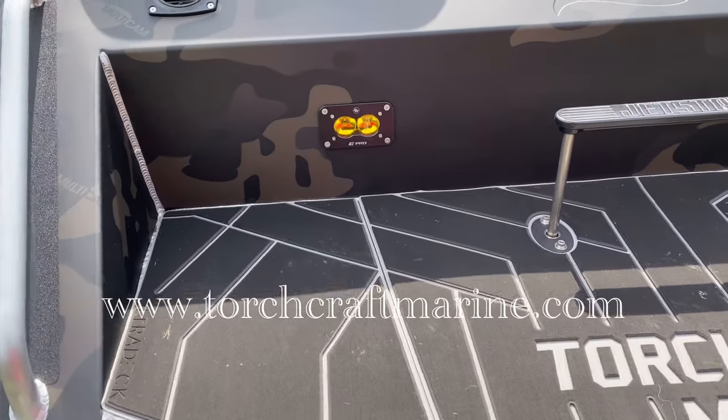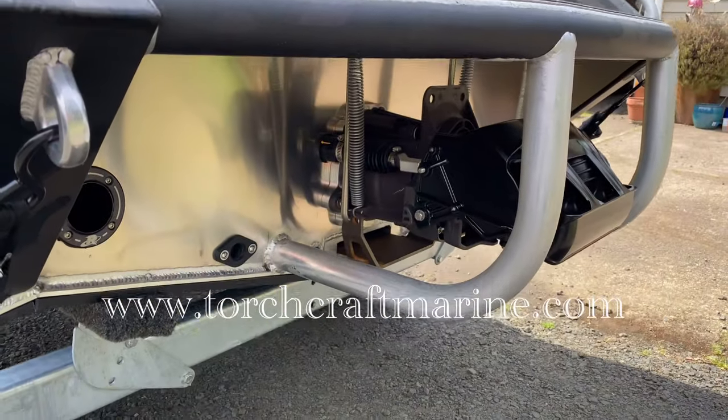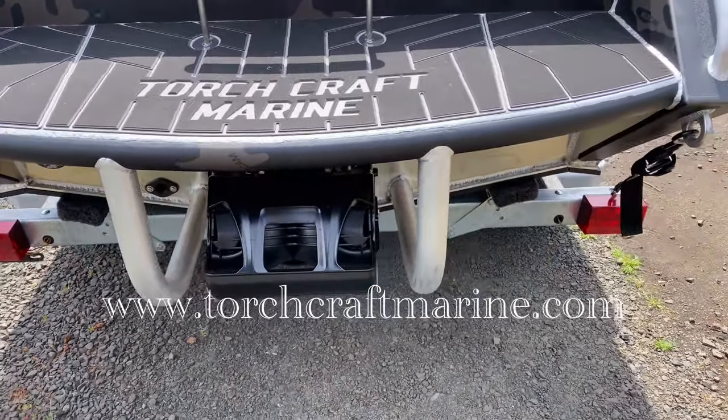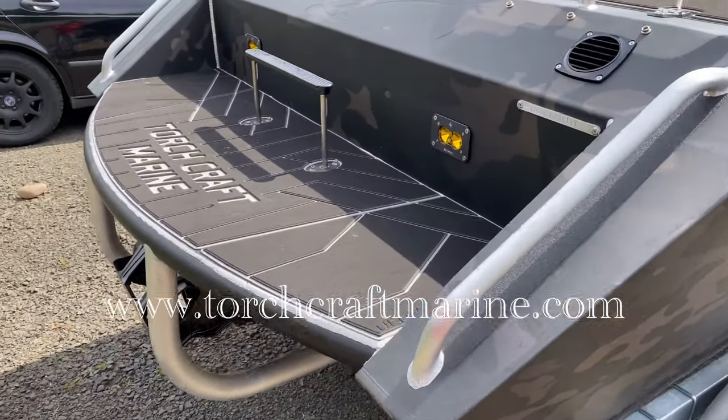More Baja Designs rear lighting. This boat does come with the IBR so it has electronic trim, braking, and reverse. Stomp grate as well.